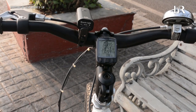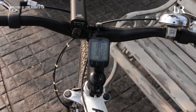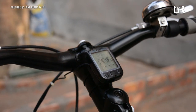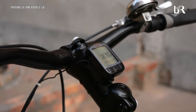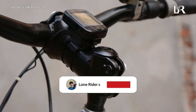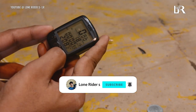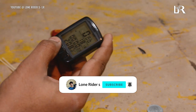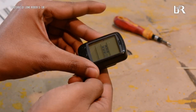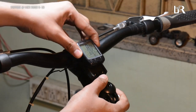Hey guys, what's up? Namaskar, this is Ubaashu Odeeb and welcome to my channel, Loan Vara-S. Today I am going to talk about this speedometer which I have installed on the Atomic. If you haven't seen my Atomic video, you can find a link to it in the description. In this video, I am going to cover how I installed it, what the specs are, and all the details. So let's get started.